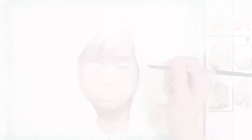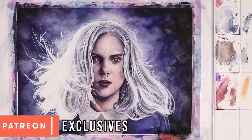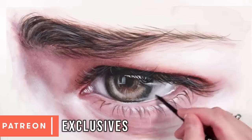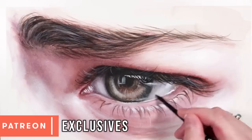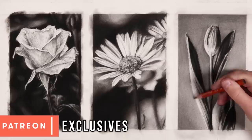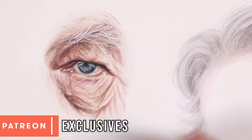Before we move on to the next step, if you want to improve your drawing and painting skills, over on my Patreon I have over 300 real-time tutorials all with voiceover so you can follow along and learn all of my techniques. With each tutorial I provide the reference image, the sketch outline and a full materials list. I have tutorials not just for watercolours but also for charcoal, coloured pencil, pastels, markers and loads of different mediums — a link will be in the description.